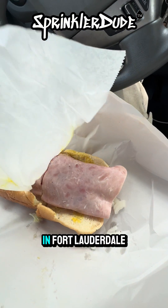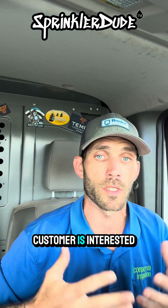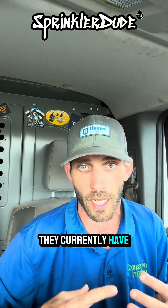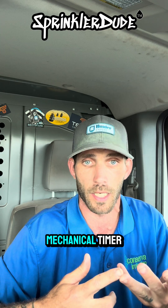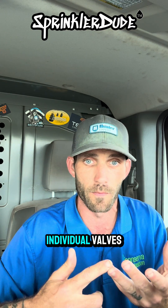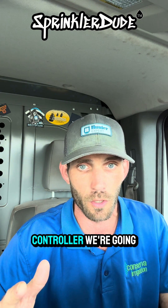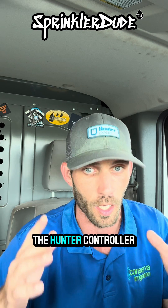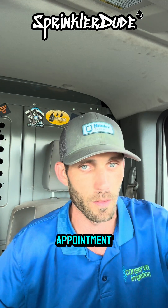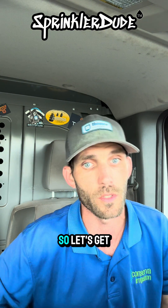If you're ever in Fort Lauderdale, Florida, stop by La Spada's — this place is amazing. The next customer is interested in upgrading their irrigation system. I don't know what they currently have, but it's likely going to be an indexing valve and a mechanical timer. At the very least we can upgrade that to a digital timer with individual valves, and if you want to go a step further, a smart controller. No matter what controller we're going with, we're going with the Hunter controller. So let's get on to that appointment.